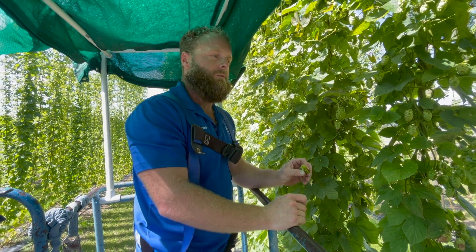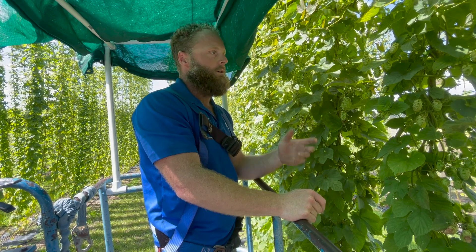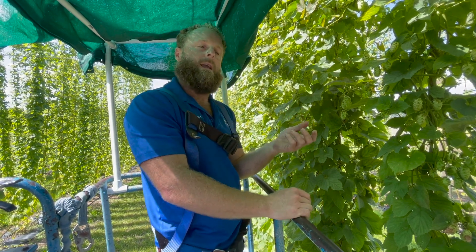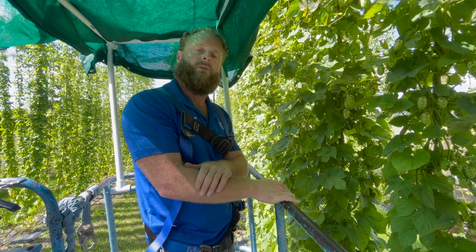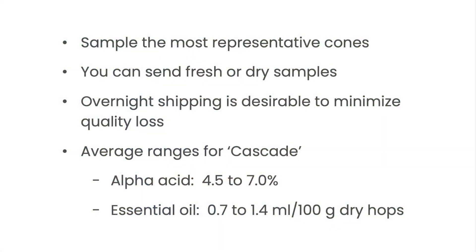Another thing we do is cone sampling for ripeness or time for harvest. We harvest a certain amount of cones and send them off to a lab for chemical analysis. By that test, we can tell what the alpha acids are, the beta acids, and the essential oil levels.